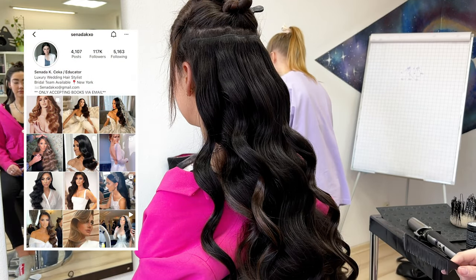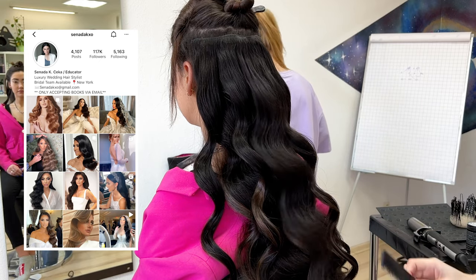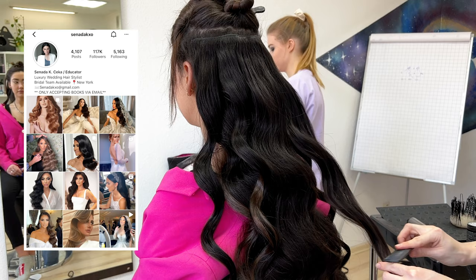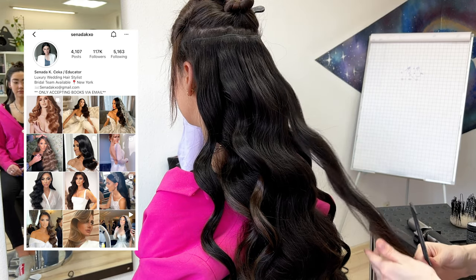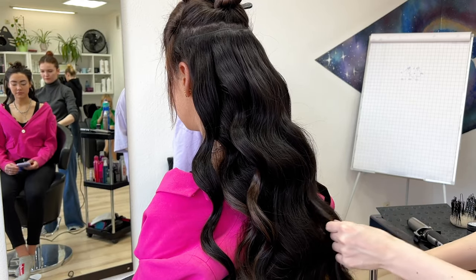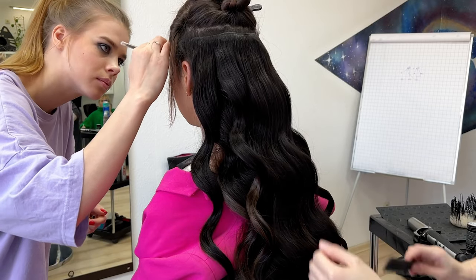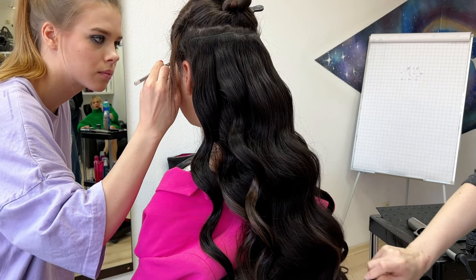This wave I'm doing now is the American wave, which I learned from my friend Sinada — she's from New York. A link to her Instagram will be in the description. Also, make sure you use one direction for all the hair in the back.